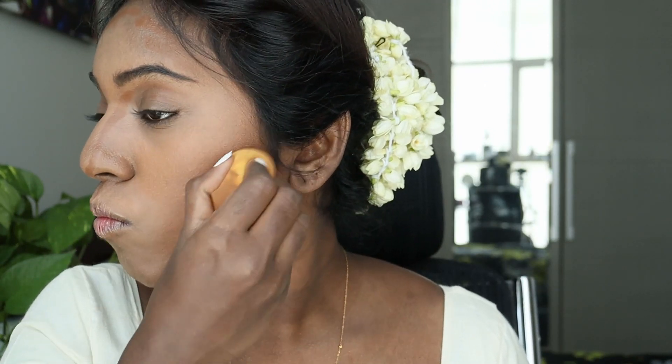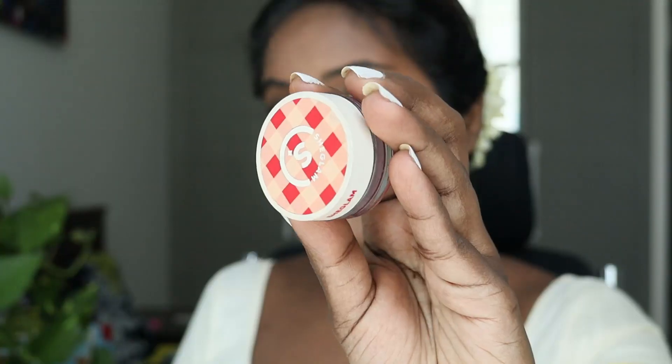While blending out the contoured areas around my cheekbones, I'm trying to push it upwards so it gives an uplifted effect. Make sure you have a wet sponge, wash it well before you use it so the makeup stays for longer and it blends well. And now you can see how beautifully it's blended.